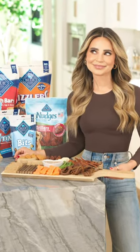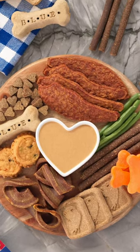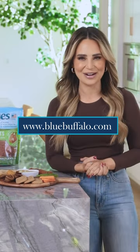And ta-da! That's how you make a fun, small barcooterie board! This is perfect for when there's just a few dogs at your home. Visit BlueBuffalo.com to learn more about their wide variety of treats that you can use to recreate this barcooterie board at home!